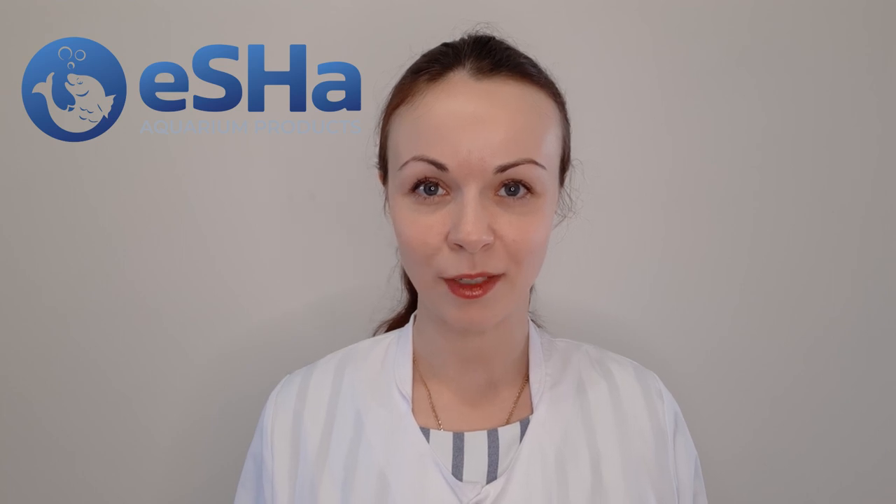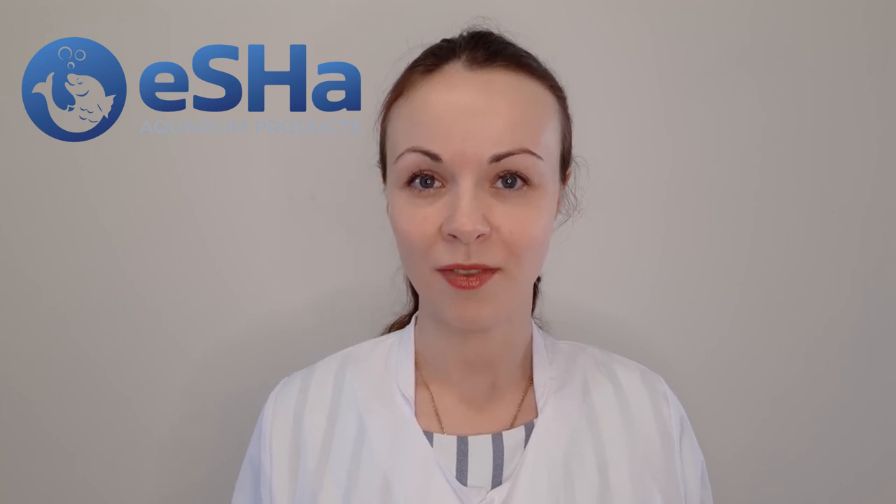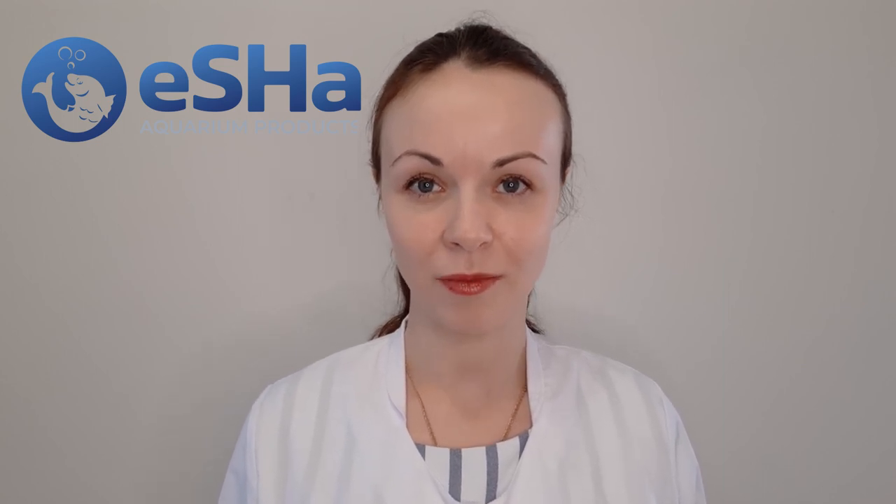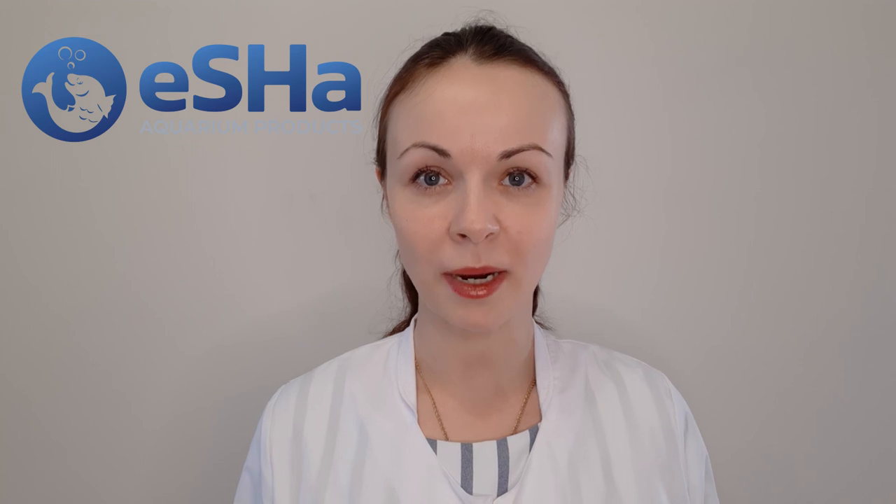Hello, I'm Ekaterina Anstaphnaya from Asia. In this movie we will be discussing one of the common and dangerous fish diseases – Ichthyophthirius multifiliis, also known as Ick or White Spot disease.